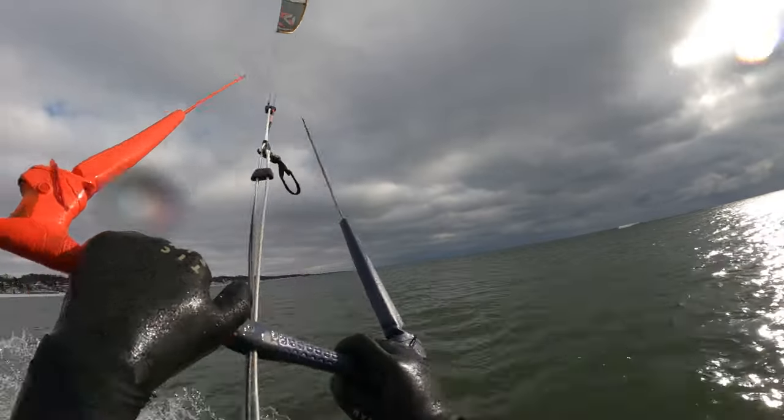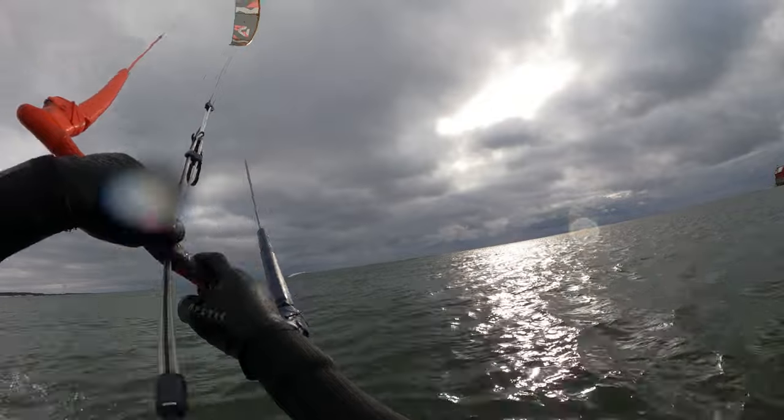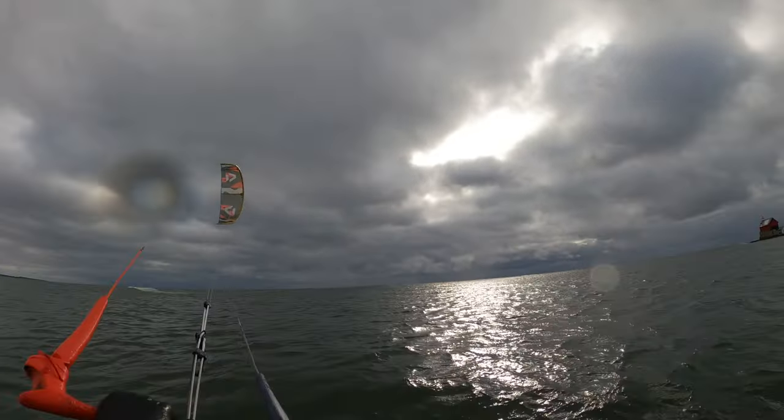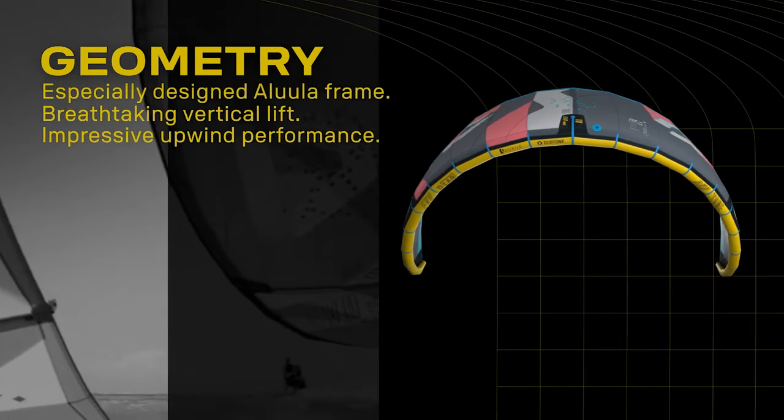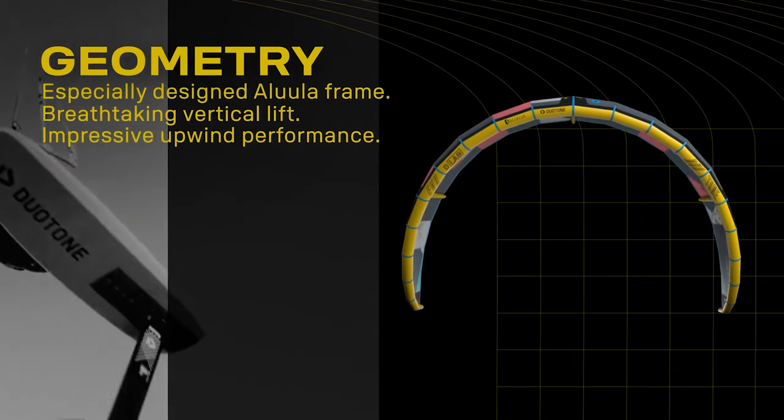One of the big benefits of the D-Lab material is it allows for a much smaller leading edge — really stiff and quite small in diameter compared to other kites. On the Evo it's really apparent. It's not a super deep canopy, but relative to the leading edge it looks rather deep, so you kind of get the best of both worlds: a kite that drives pretty far forward in the window, giving you upwind drive and great low-end performance, but you can also back off it and it's a really playful, fun, deepish canopy kite.